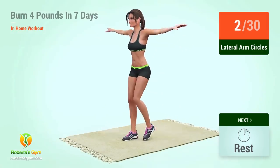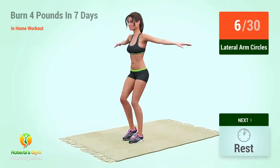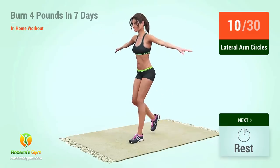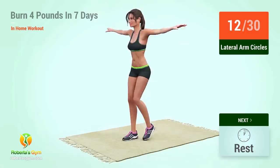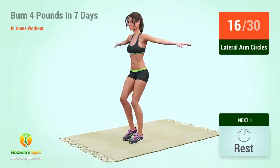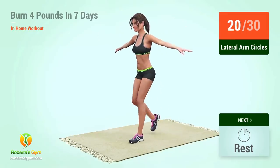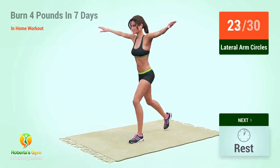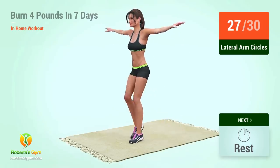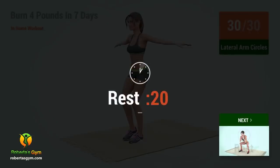1, 2, 3, 4, 5, 6, 7, 8, 9, 10, 11, 12, 13, 14, 15, 16, 17, 18, 19, 20, 21, 22, 23, 24, 25, 26, 27, 28, 29, 30. Rest time.